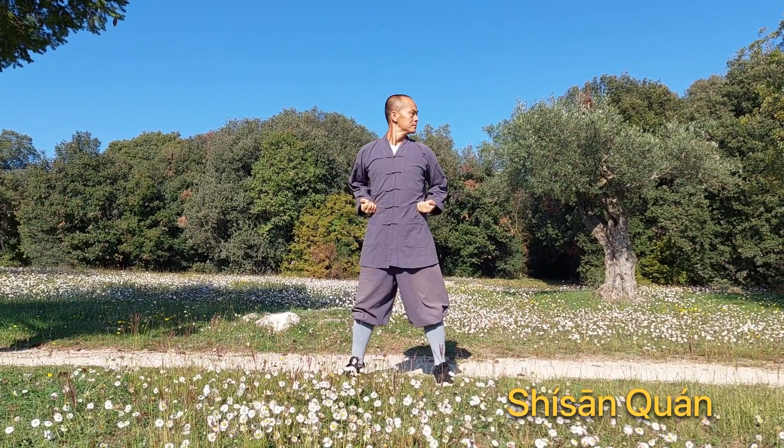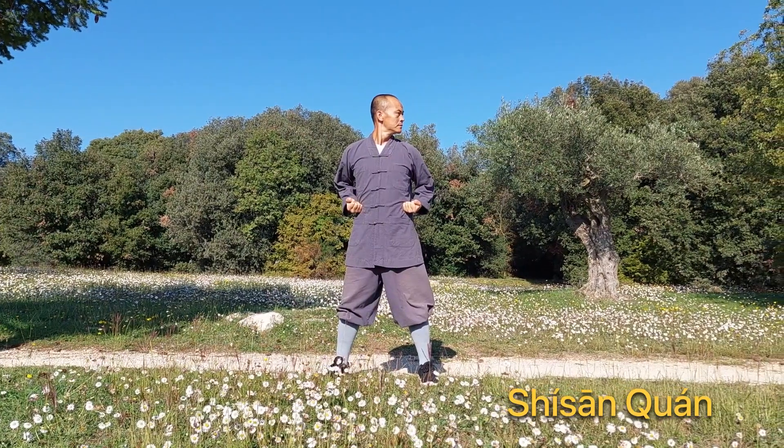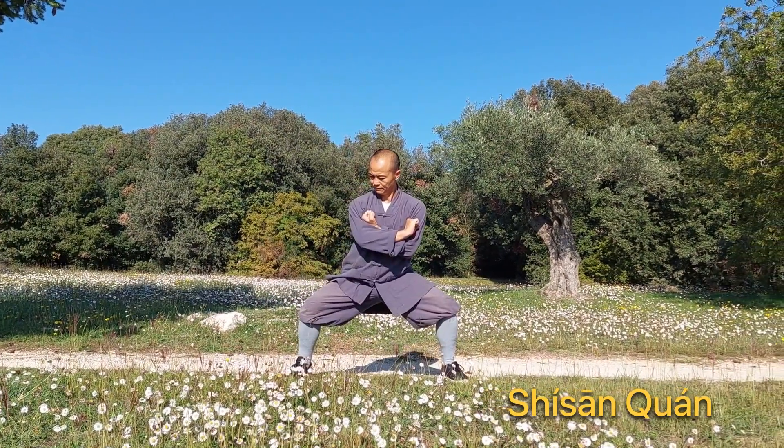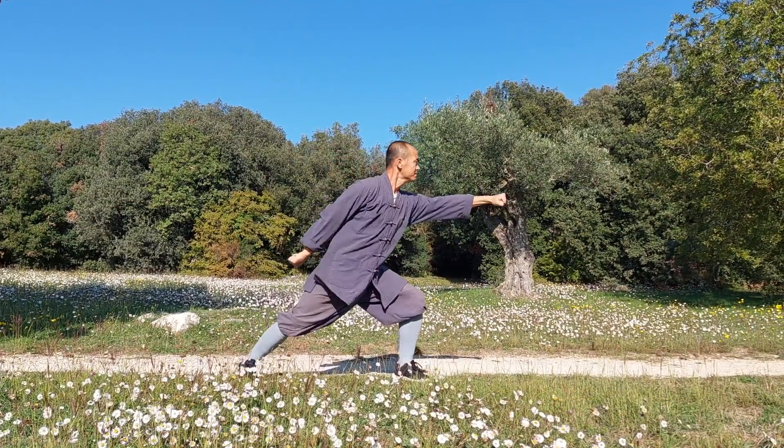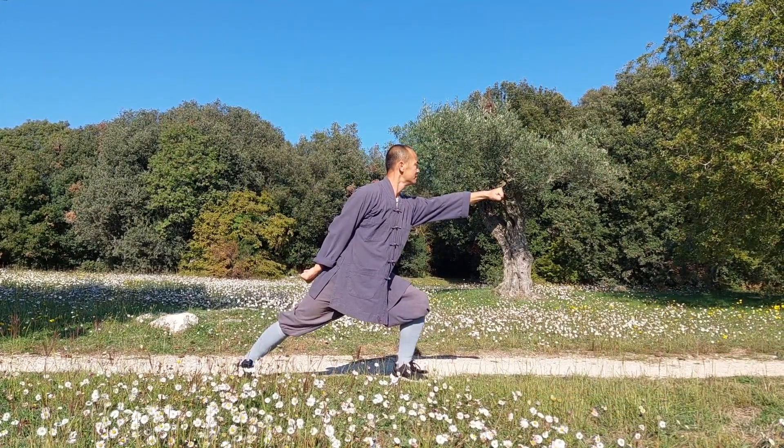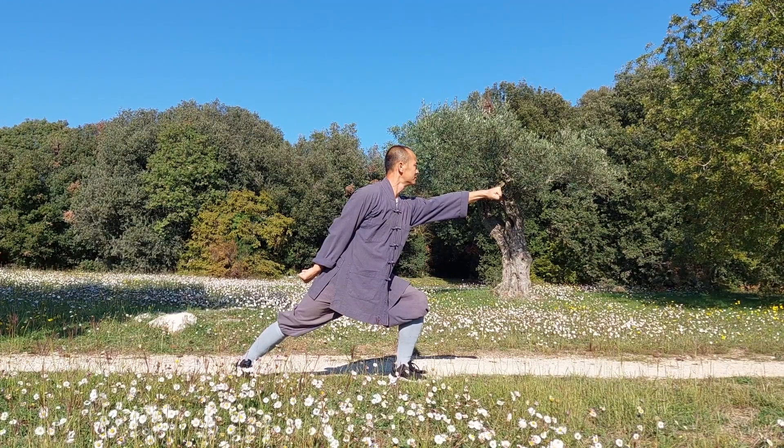Look left and bring your hands to your hips. Step left to horse stance with your right fist in front and your left fist at your right shoulder. Punch with the left in bow stance, coordinating the left elbow and right knee.